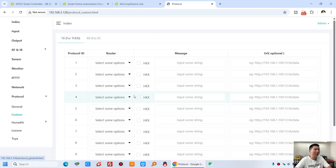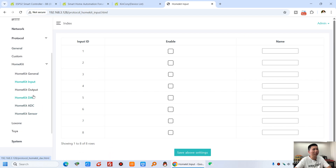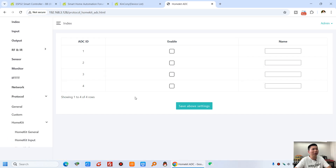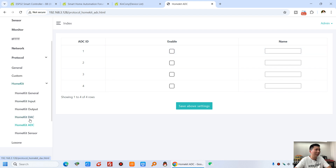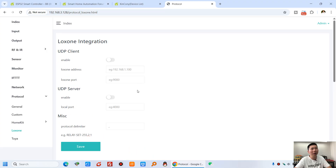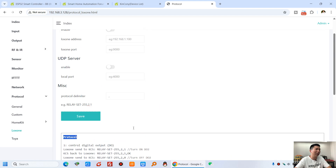And the custom protocol — you can see custom protocol for if/then command. And Apple HomeKit — you can enable or disable which relays you want to use for Apple HomeKit, and rename them by yourself. And this is Loxone Mini Server — you can integrate to the Loxone system by UDP command. The UDP protocol address should be added here, so that will make Loxone integration easy.